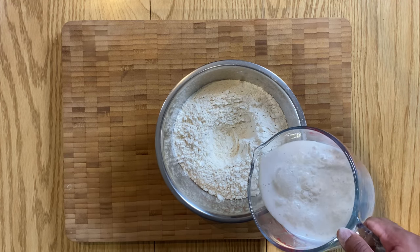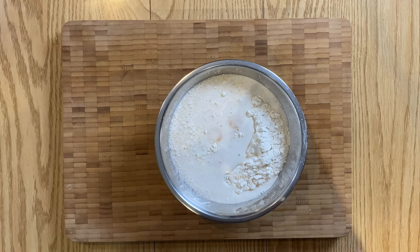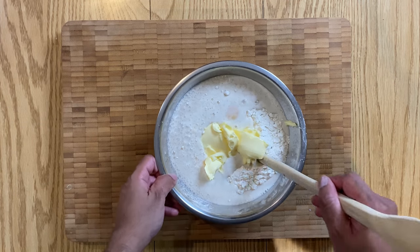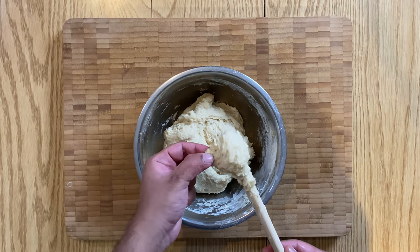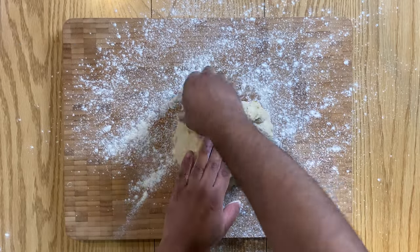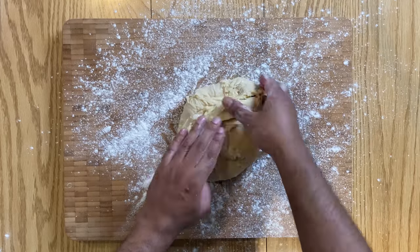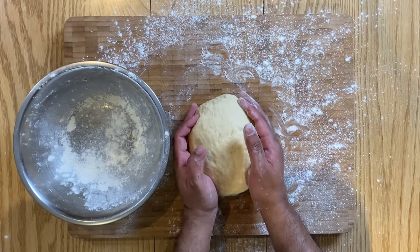Once bloomed, combine your yeast and milk mixture along with your butter, flour and egg yolks, and start mixing with the end of a wooden spoon until you achieve a sticky dough, as shown here. Then transfer the dough onto a lightly floured surface and turn the dough onto itself, as demonstrated, and then pop back in a floured ball to prove for about one to two hours or until it's doubled in size.